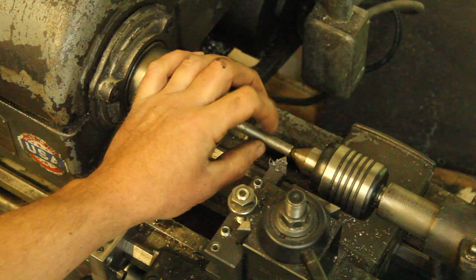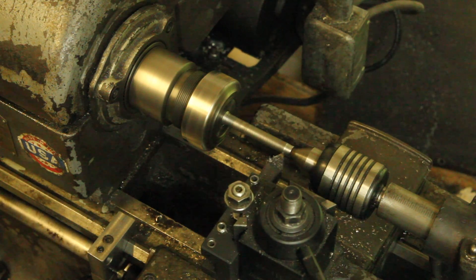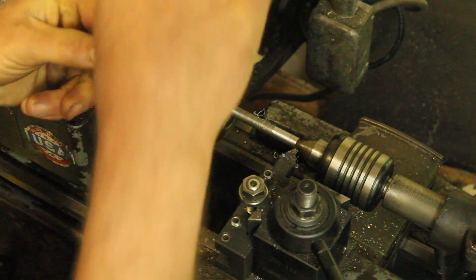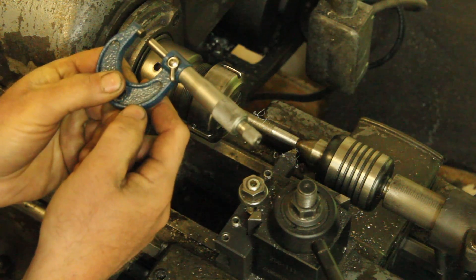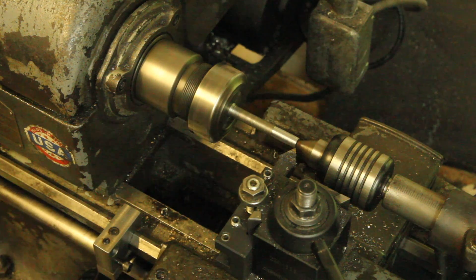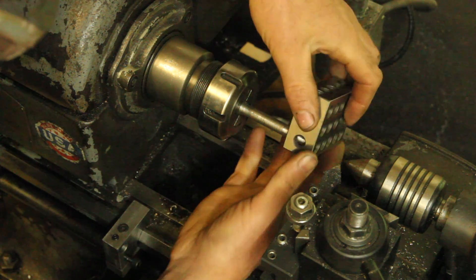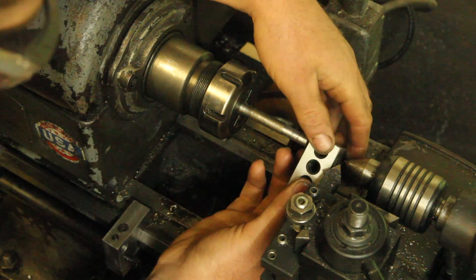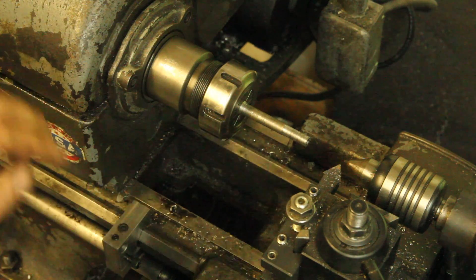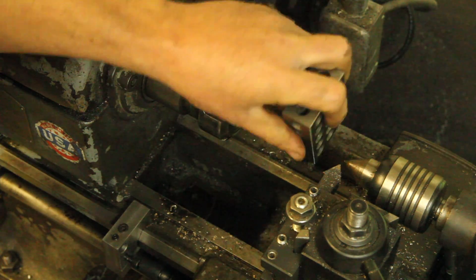I'm going to leave this at 3/8ths just so that if I'm butting up against a bolt in one of the other holes, it'll match that and it won't fall down through the 1-2-3 block. That's definitely not a precision fit because it fits in some of the holes but not others. I'm just going to do a spring pass on that and call it good enough.